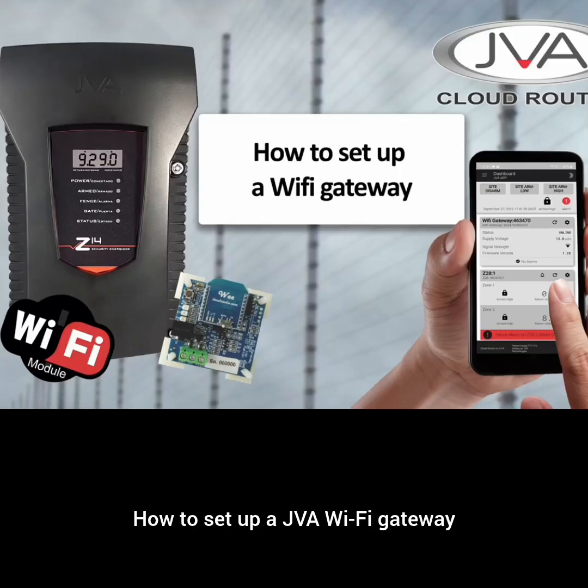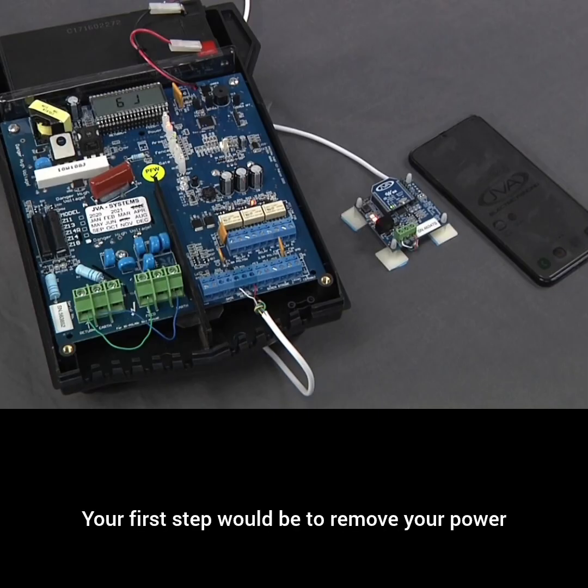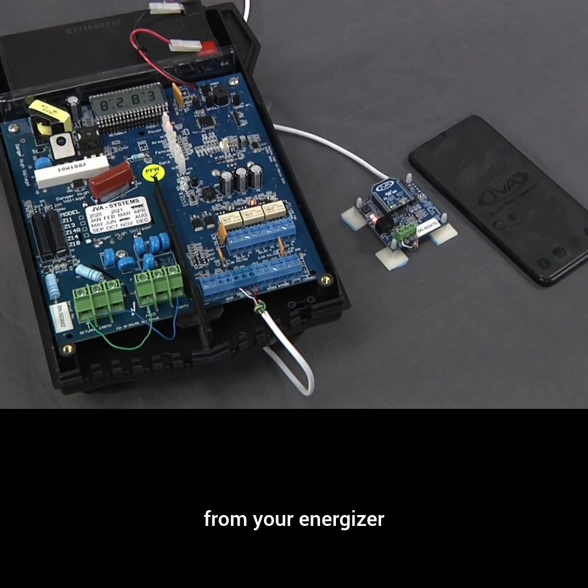How to set up a JVA Wi-Fi gateway. Your first step would be to remove your power from your energizer.